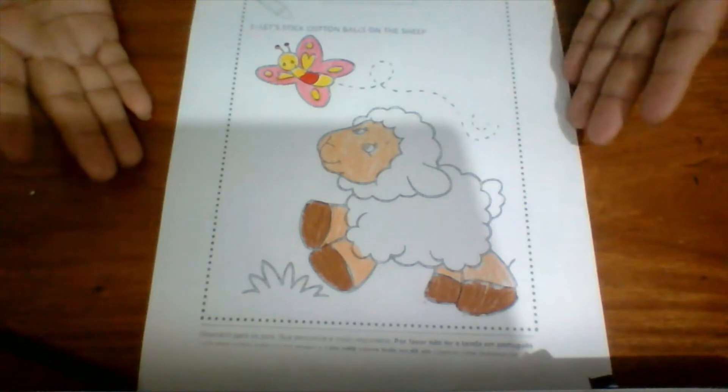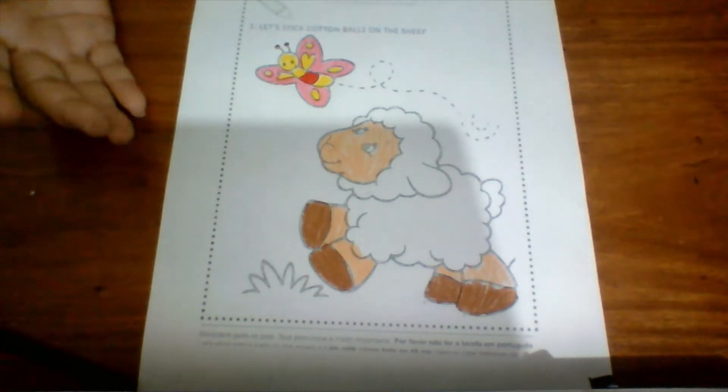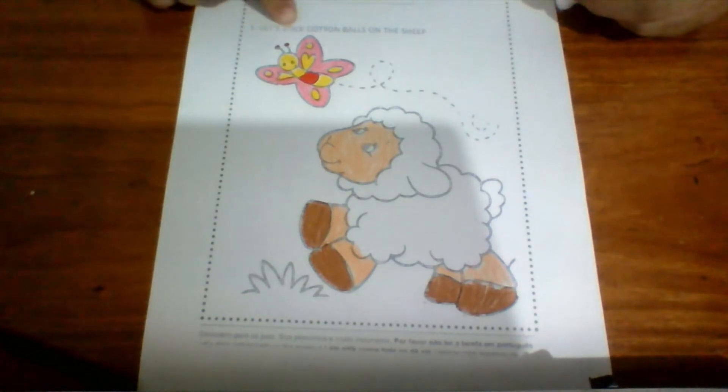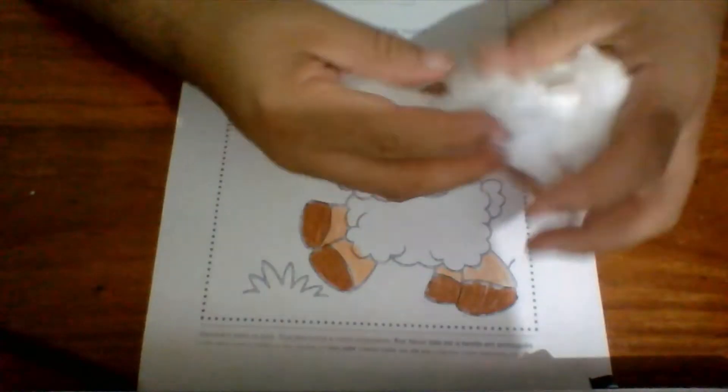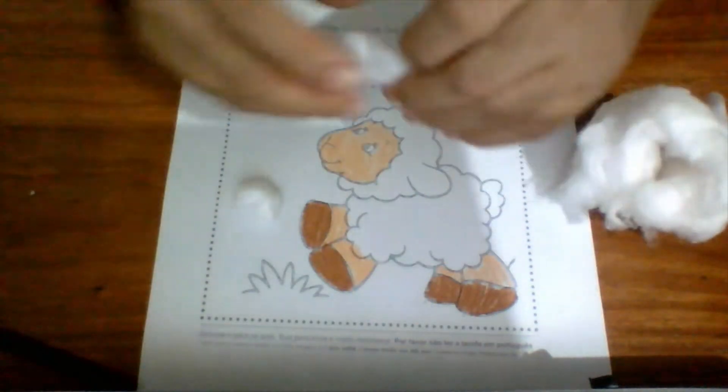I'm done painting! Now I'm gonna stick cotton balls. I'm gonna take cotton — this is cotton, okay — and make some balls. Look at that! Now you're gonna stick them. Let's glue it. I'm making little balls.